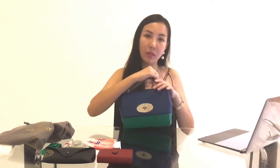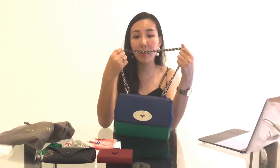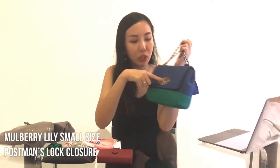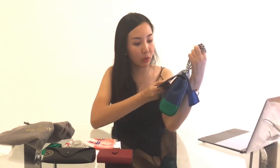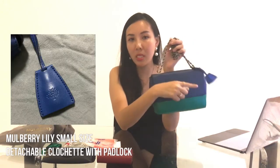This bag features silver hardware for the chain, with leather in between — that leather is the same sea blue as the main body. Mulberry calls this closure a postman lock, which is really cute. To open it, you simply twist it down. On the hardware at the top, it doesn't spell out the full name Mulberry but features their prominent logo. The padlock is actually detachable from the metal hardware.